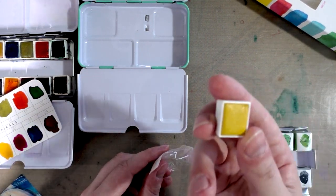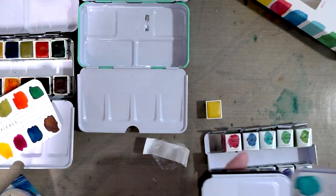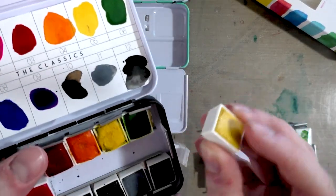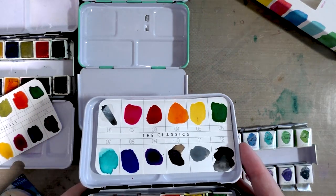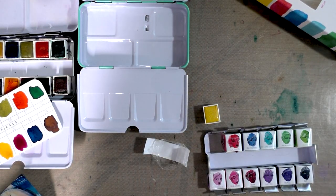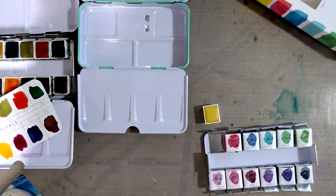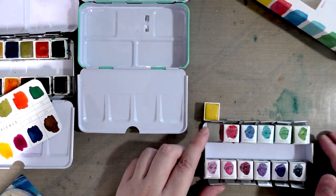I'll unwrap one on camera — these are seriously the same thing. Let me see if I can find the same yellow from the Prima classics set. It's the same rough-textured paint; it's probably from the same supplier. Why the heck are these twice as much? Because they've got Jane Davenport's name all over them.